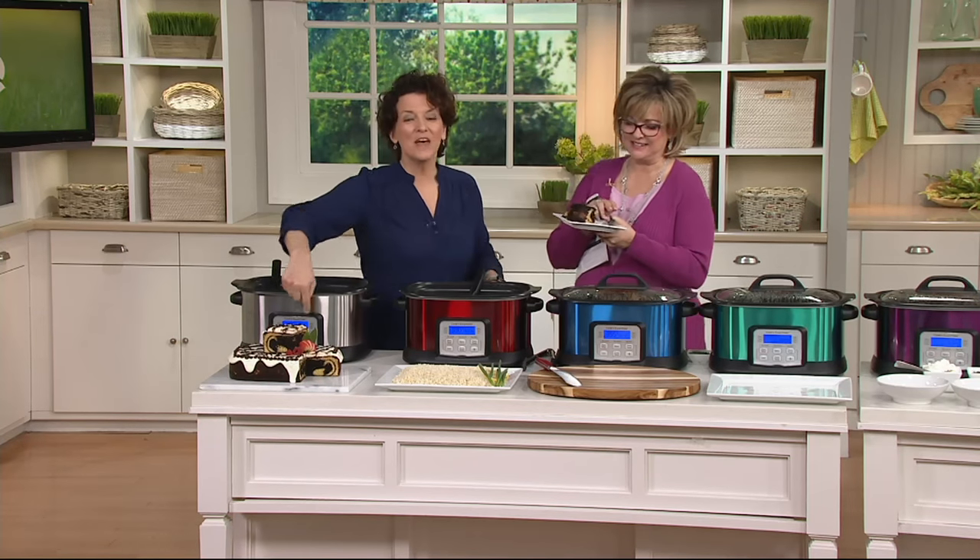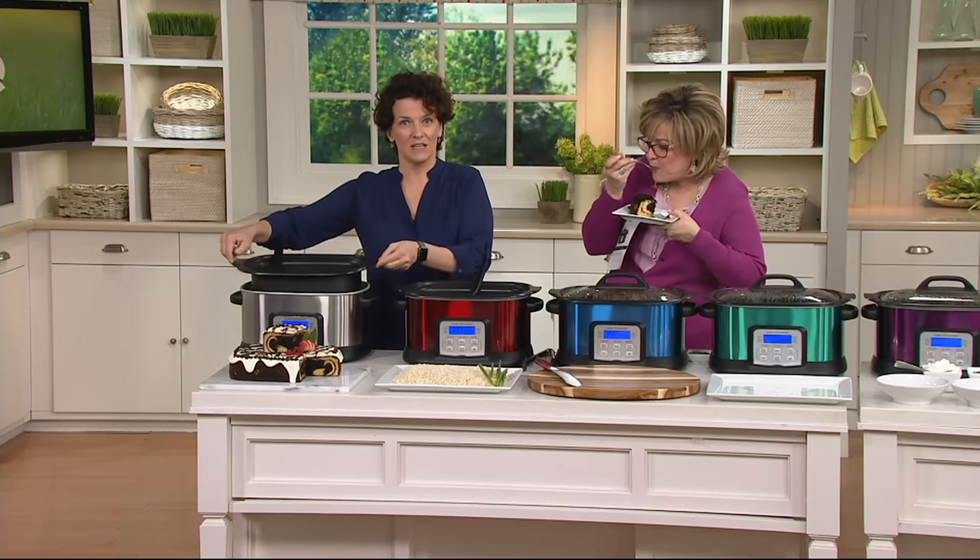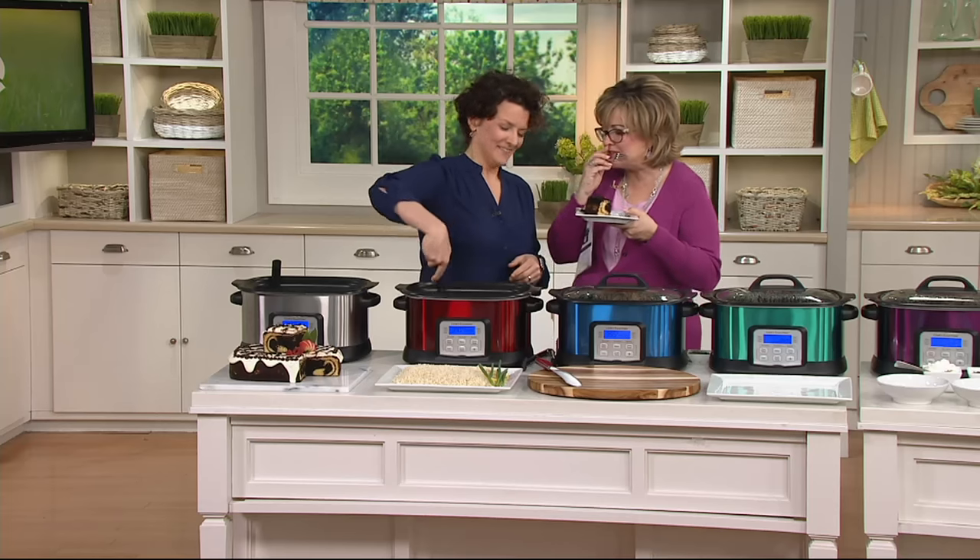That's the baking function — it works like an oven. It's a nonstick container that can be removed for easy cleaning. Warm chocolate cake. I went one step farther and warmed it up for you. But it also has a sauté section.